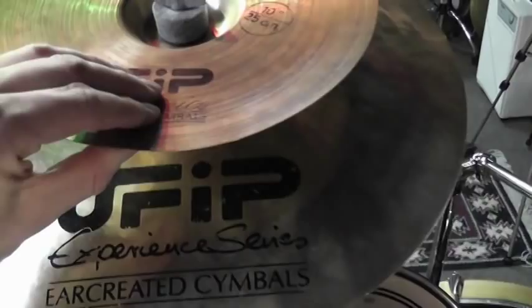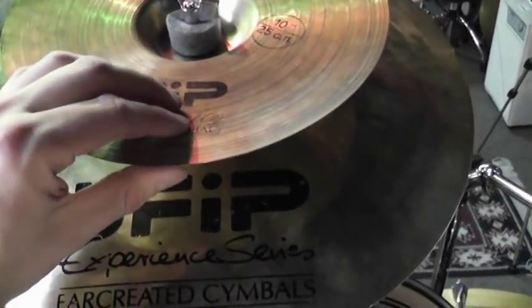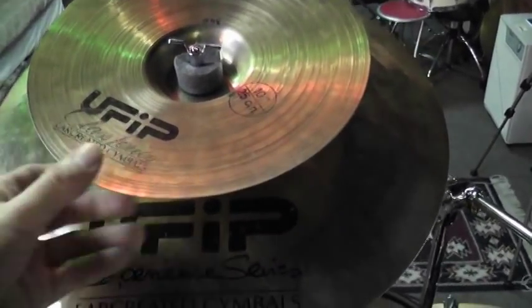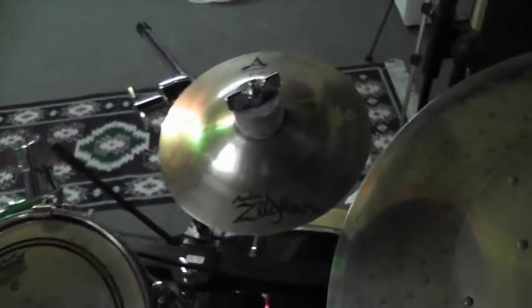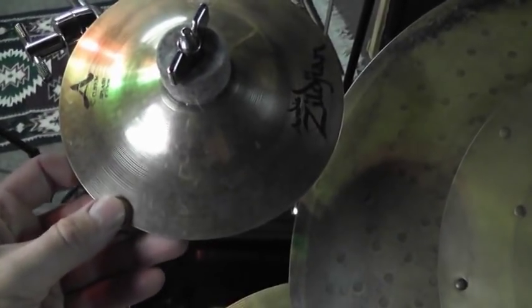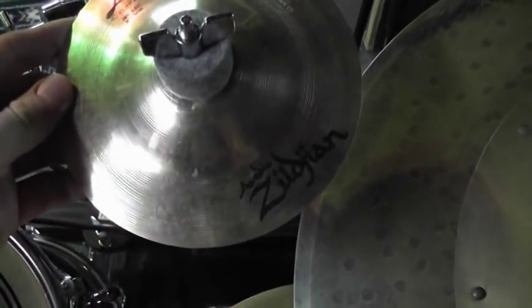I'm actually amazed — you can see I can bend it easily. I'm amazed I didn't crack it because I've been using this cymbal for at least 10 years maybe. I also got a splash here, an 8-inch Avedis Zildjian custom splash.